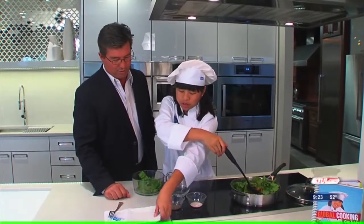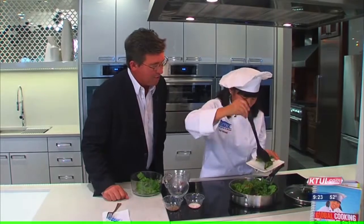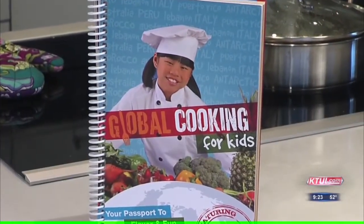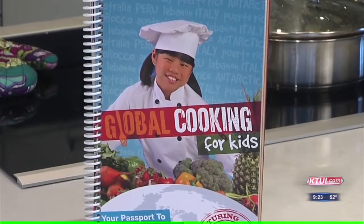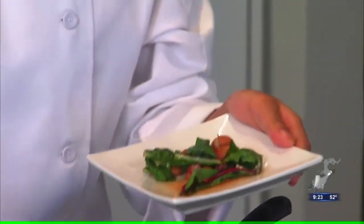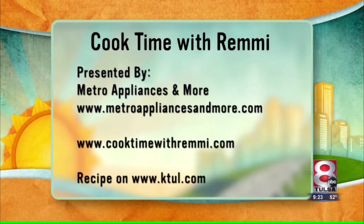You're incredibly smart as usual. Thank you for bringing us over here and sharing your recipes. They can all be found in your cookbook too, right? Actually, this one isn't — it's a nice old recipe, but it's on our website. K2L.com. Remy, thank you very much, young lady. Knows what she's doing. Cook Time with Remy, presented by the folks at Metro Appliances and More. You can go to their website and also cooktimewithremy.com. And the recipe, as we said, is on our website at k2l.com.